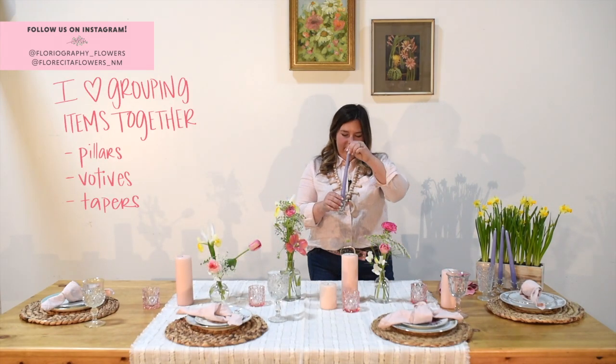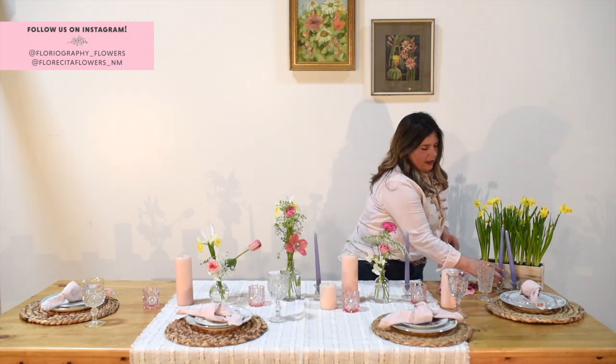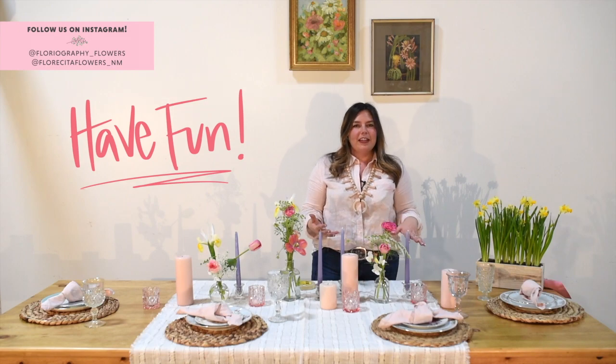We also have these taper candles — I love bringing in the purple, which ties into the purple tones in the china and in the flowers. A fun tip: if you've got taper candles at home and they're wobbling and not straight, just add some masking tape on the base and it'll be straight. It's simple, easy, and seasonal. Your mom's going to love it — it's just things from your house. Do the best you can. It doesn't have to match; it just has to be made with love.